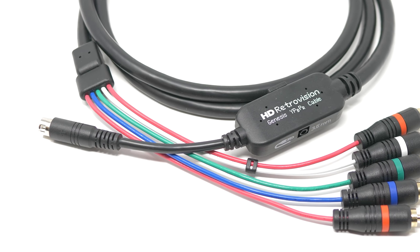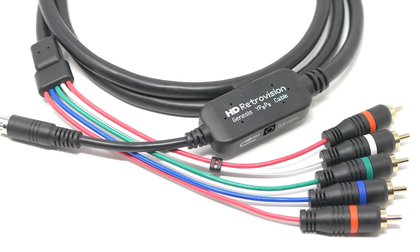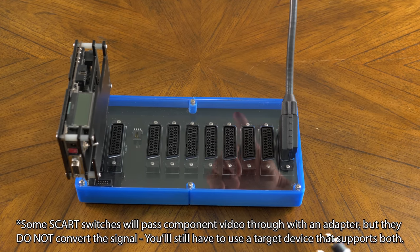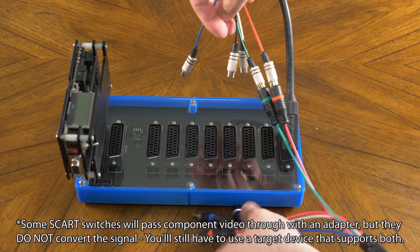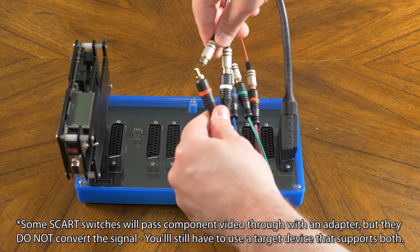There are also cables designed to convert RGB to component video — their performance is identical to the best types of SCART cables, and these could be a big help with compatibility if your equipment only supports component video. That brings us to the first problem with RGB: how do you integrate it into your setup along with all your other consoles and output choices? Trying to build a setup that incorporates RGB along with component video, S-Video, and composite video could be a real challenge, and some people might find it easier to just stick with one signal and buy a switch that matches.